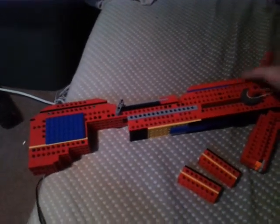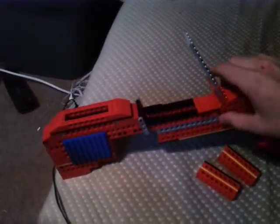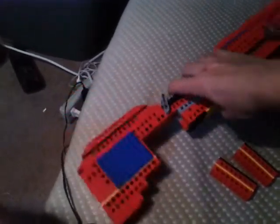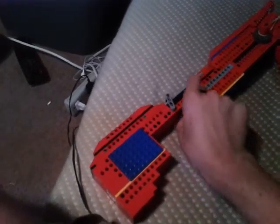As you can see, there are the flip-up iron sights, and then you have the trap door. I might make instructions for this by the way — just gonna throw that out there — and then I'm gonna go ahead and load this.